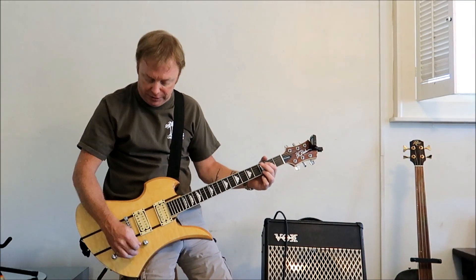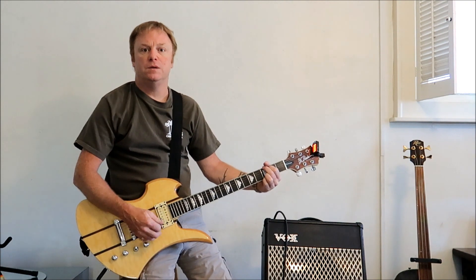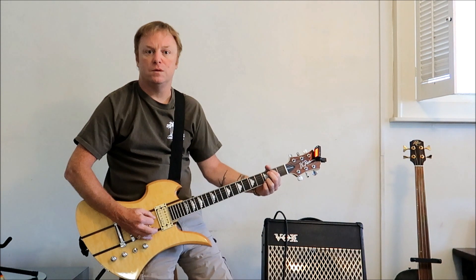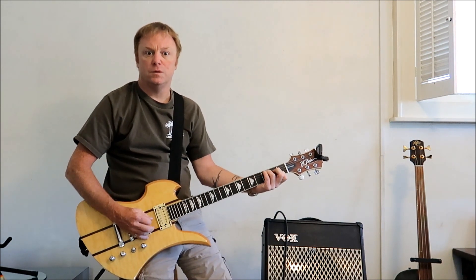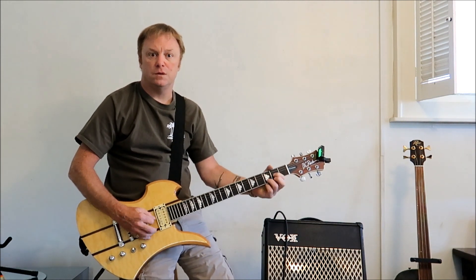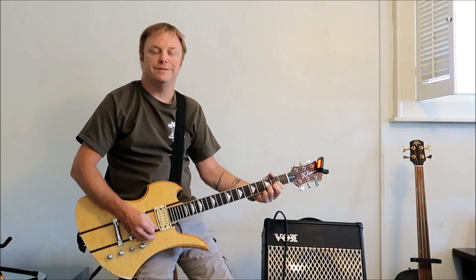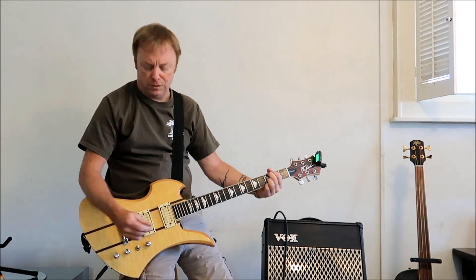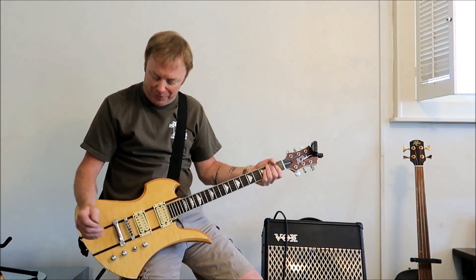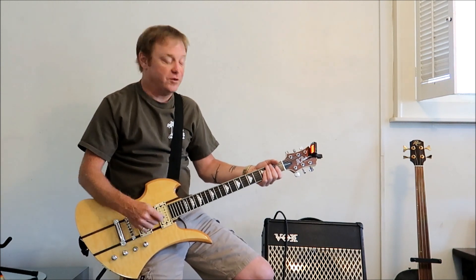Let's try it out a little clean tone first on the rhythm side. It's got a real nice comfortable neck for playing cowboy chords, although I don't think many people are playing cowboy chords on these. It's got a real bright tone even on the rhythm side.